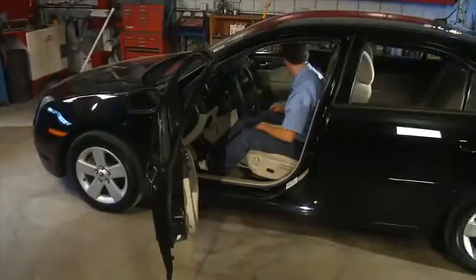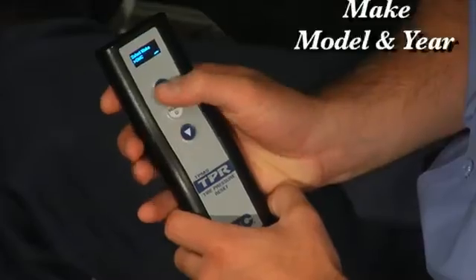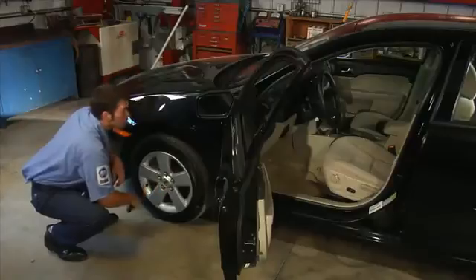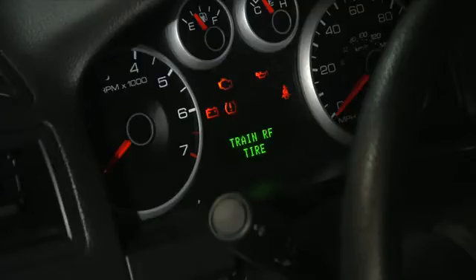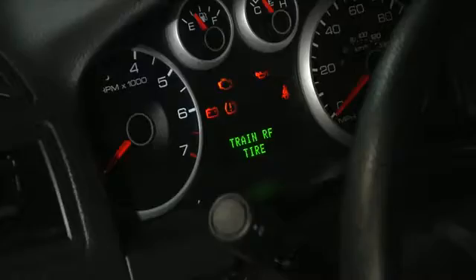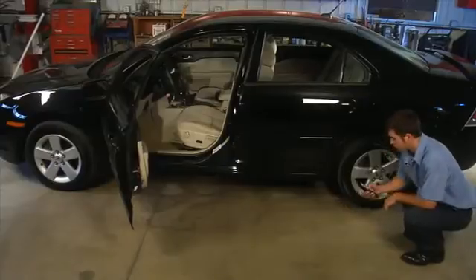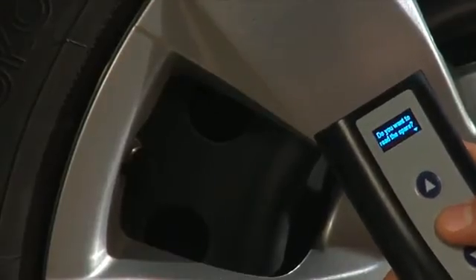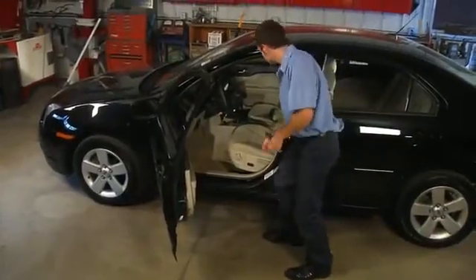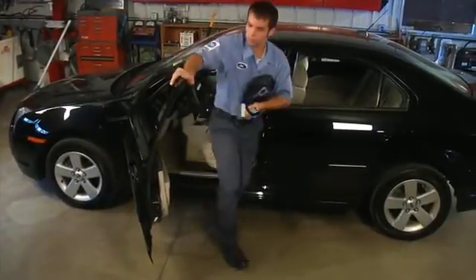The horn sounds once to let you know the vehicle is in the learn mode. At this point, you'll want to use the 3834 TPR in standalone mode. Select the make, model, and year. Scan each tire sensor around the vehicle one time in this order: left front, right front, right rear, and left rear. The tool will ask you if you'd like to scan the spare as well. You would do this for a spare tire if needed. When all sensor IDs have been collected by the tool, the vehicle will confirm that the procedure is complete by a single horn blow. The domestic procedure is now complete.